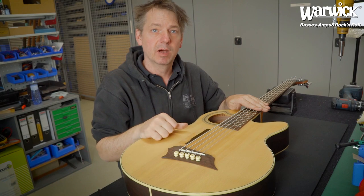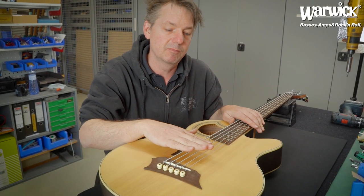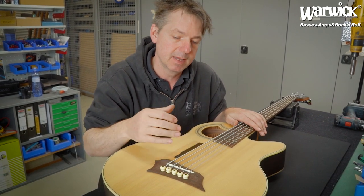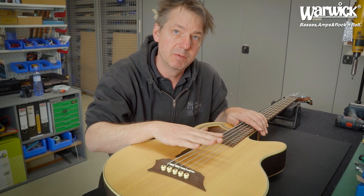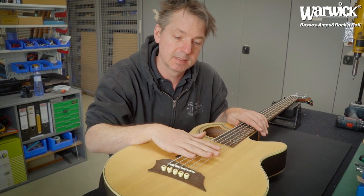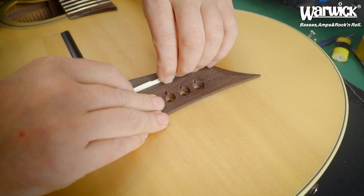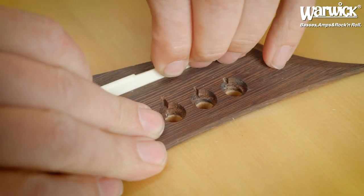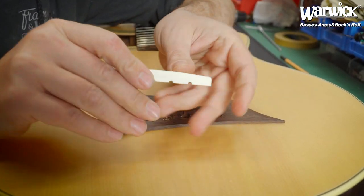Now I'll show you how to fix this. When the strings are sounding uneven in volume — when the G or the B string is more quiet than the others — we remove the strings and work on the saddle. First, check if the saddle is easily removable.